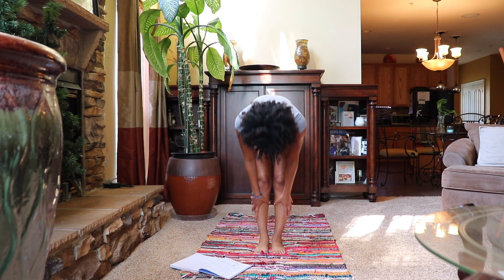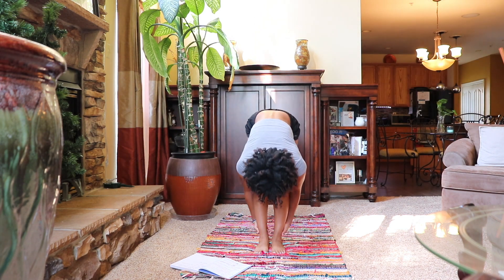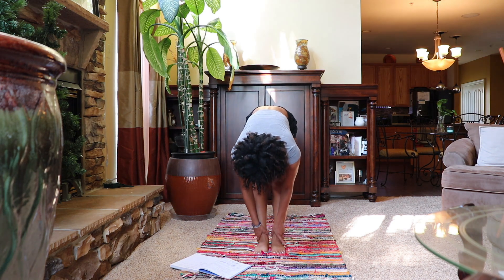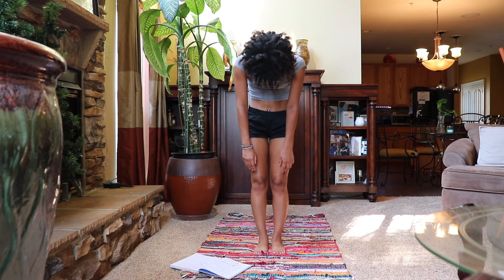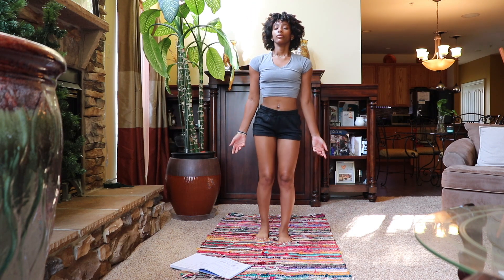Inhale halfway lift, and exhale forward fold, uttanasana. Slowly begin to rise back up to mountain pose one vertebrae at a time — tadasana.